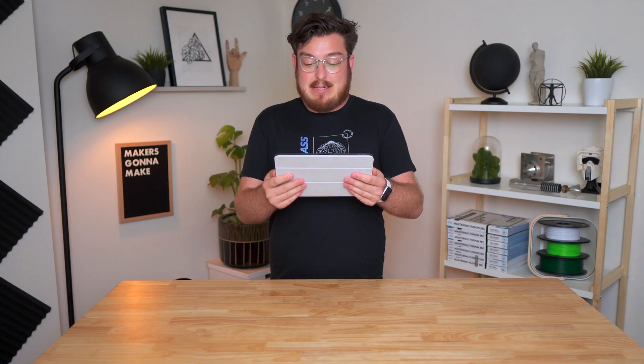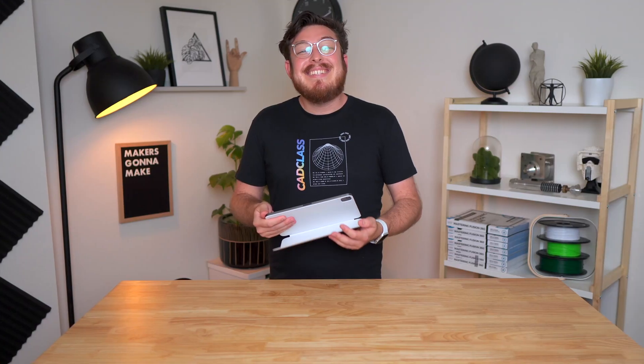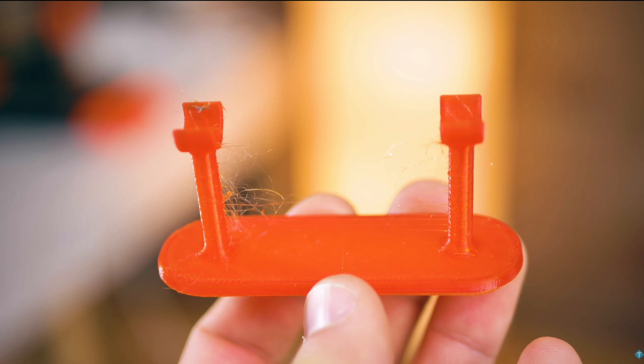If you want a material that can handle higher temperatures, then you need to graduate up to PETG — or polyethylene terephthalate glycol. This is a very common material in the manufacturing space because it's used to make water bottles, which is why all the 3D prints you'll get from it are going to be ever so slightly clear and transparent. This is a fairly tricky material to work with because it wants to form plastic cobwebs known as stringing, but this can be dialed in with your printer settings to make sure all your prints come out perfect.